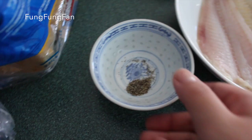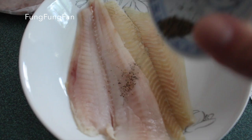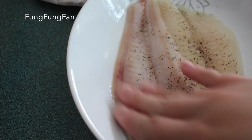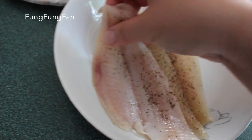Add some pepper — this is just some fine grind pepper. You're just going to do this on both sides in a marinating position. Spread it all out, flip it, and do the same thing to the other side.